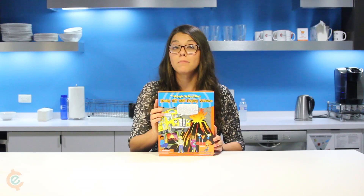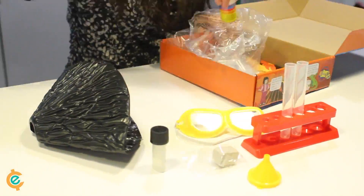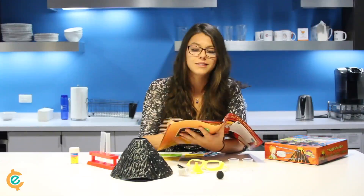We're back again for another Magic School Bus Science Kit. I'm actually really excited about this one. This kit comes with 13 different experiments, and today we're going to do Experiment 12: How to Explode a Volcano with Lava. I don't really know how to make a volcano erupt, but this kit comes with instructions that are easy to understand, especially for kids. Let's give it a try!